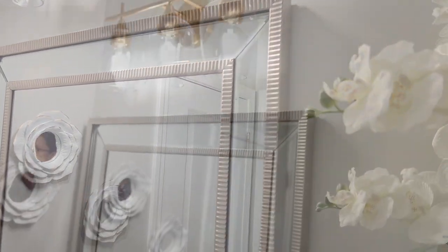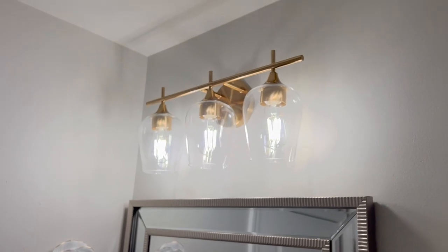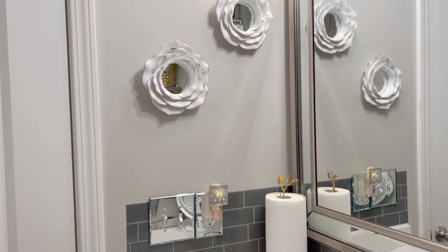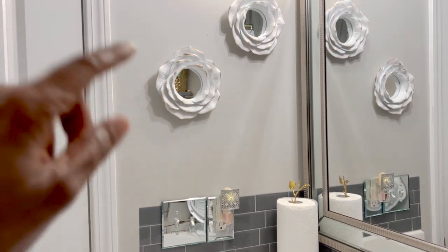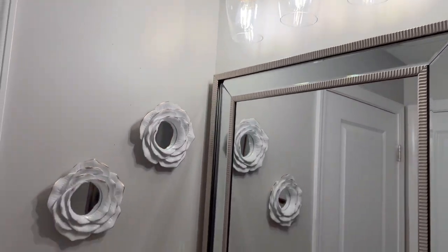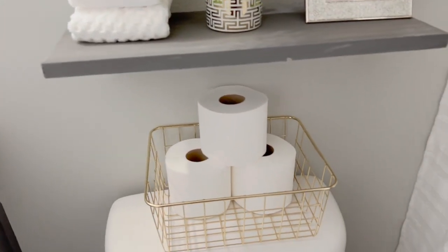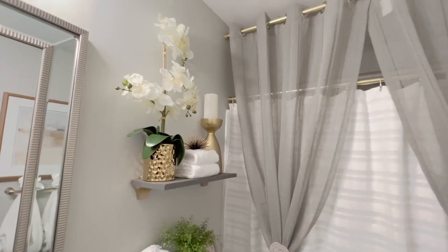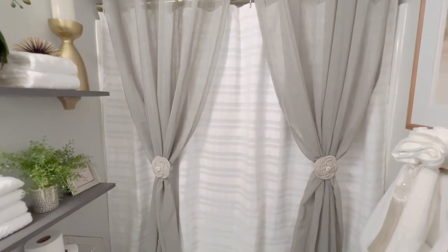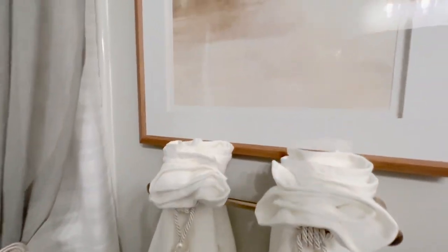I'm going to do a dedicated video just to talk about that. What I was showing you a second ago — right under those small mirrors over there — I'm going to put a towel ring to match the light fixture and the handles, so I can put a hand towel over there. Right now I have a paper towel roll there, but I'm going to remove that and put a towel ring. I'm just waiting on that to come in from Amazon.